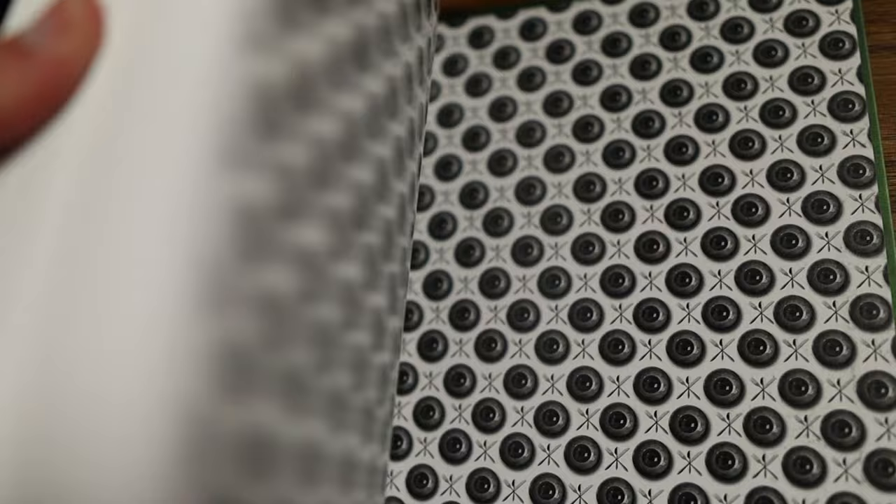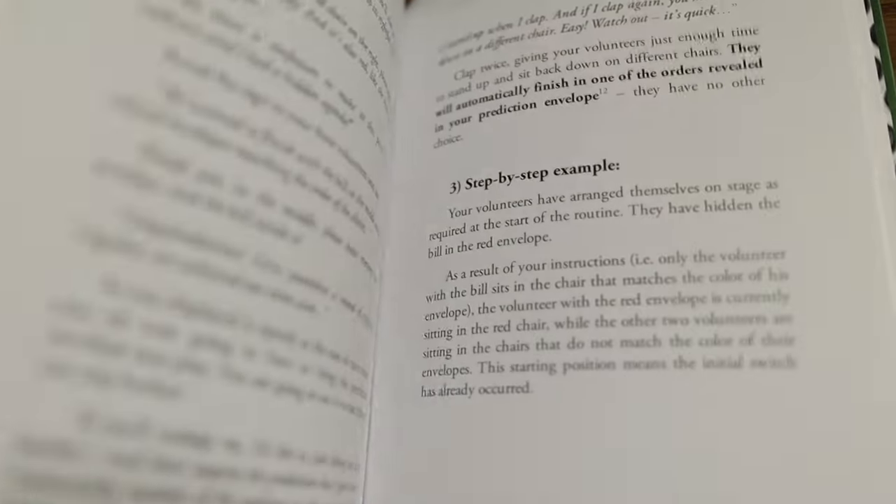The Green Neck System is a flexible yet easy-to-do system for performing amazing feats of mentalism. But it's more than just a system or method — it's a way of life. Okay, maybe that's going too far, but it is such a flexible method that I could see it pervading every area of your mentalism.